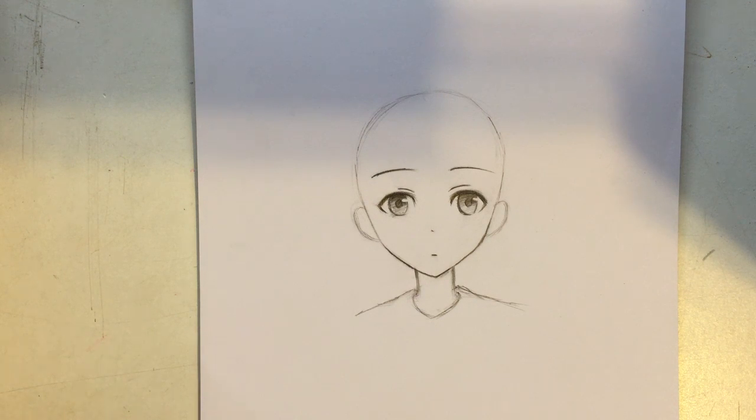Hello guys, today I'm going to show you how to draw the hair of an anime girl, so let's get started.